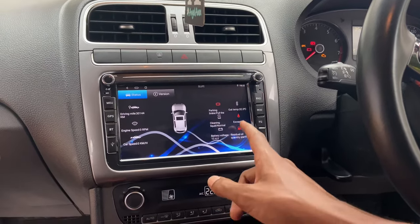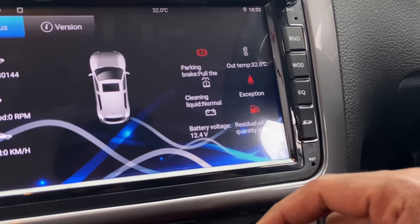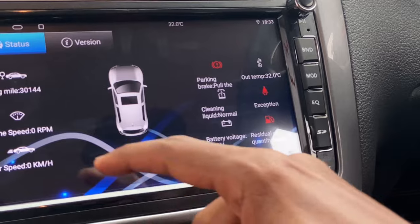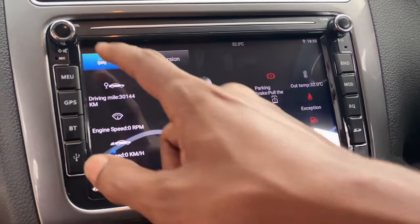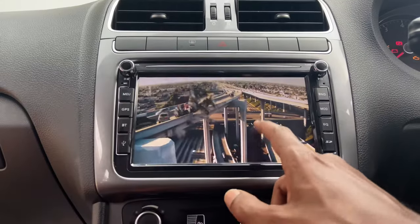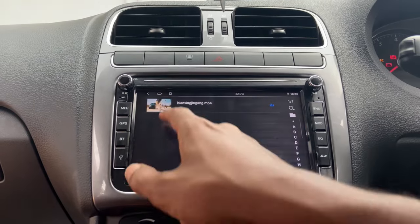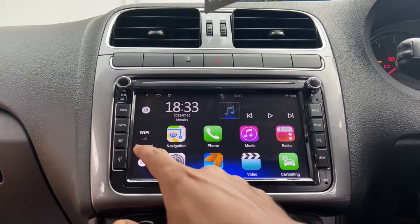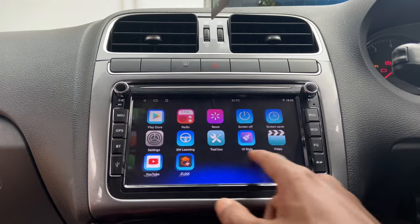Here we can see the car information like parking signal, seatbelt information, oil information, and it also shows the driving kilometers we have run. This kind of information is pulled from the CAN bus. The video quality is also very good, and when it comes to the menu, the touch response is very responsive and easy to use in every manner.